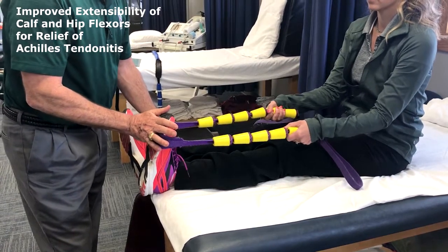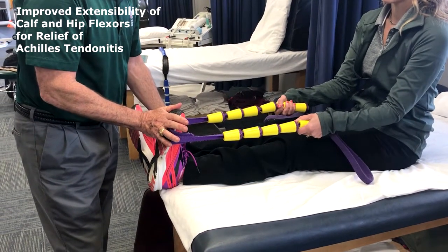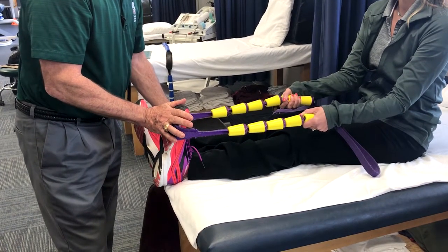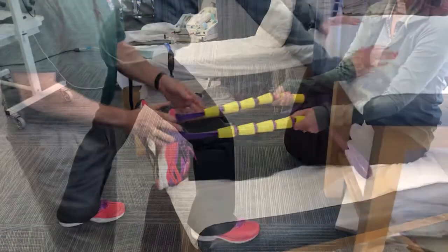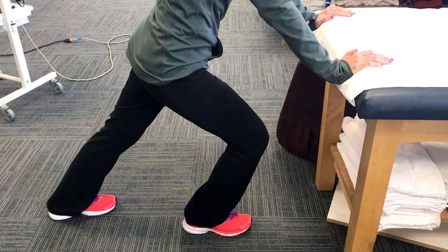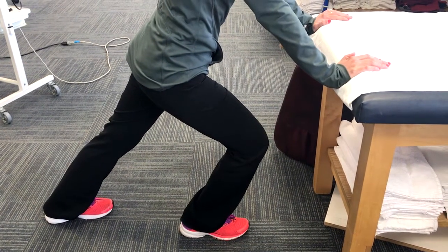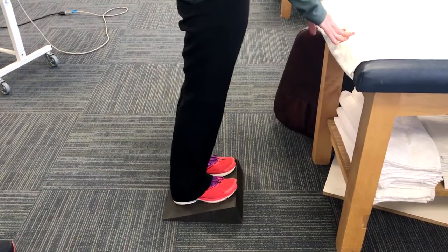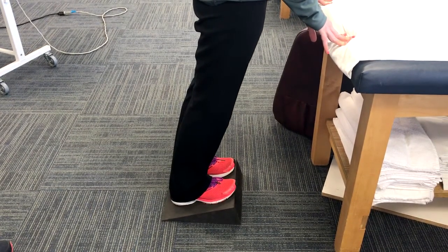Achilles tendinitis often manifests itself with tightness in the gastro-soleus musculature, which can be managed with non-weight-bearing stretches, with standing weight-bearing stretches, and with utilization of a slant board apparatus for positional stretching of the gastro-soleus musculature.